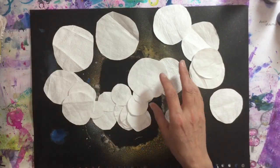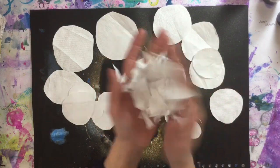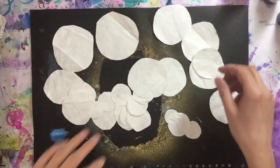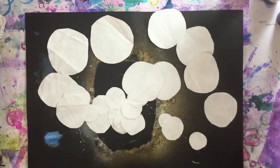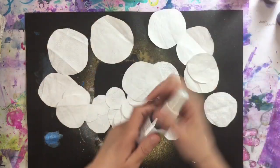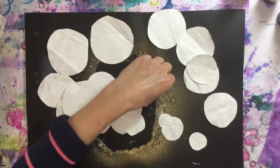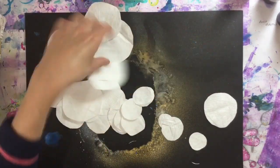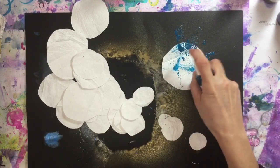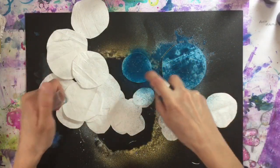I've even ended up with some scrap bits — and I should probably throw them away, only joking! Now I've got some of my spray inks. I'm using the Do Craft Artiste inks again — I really like using these. I've had these for probably a couple of years and I do not use them as much as I should, but the colors are just absolutely gorgeous. You can use paints, anything you like, it really doesn't matter.